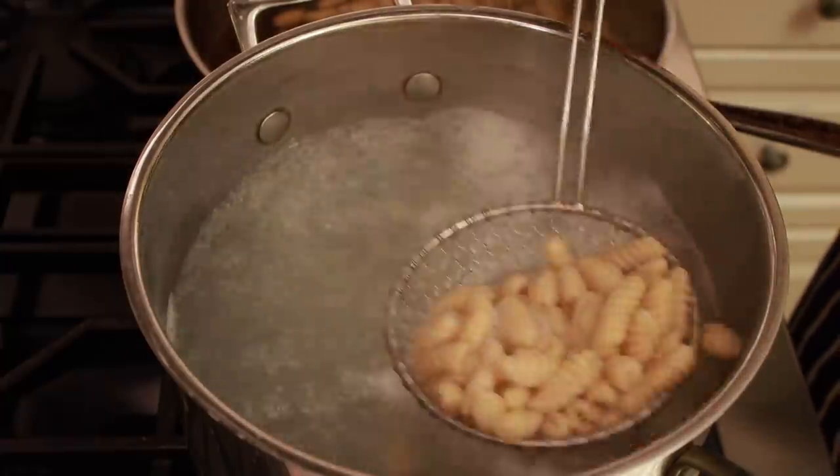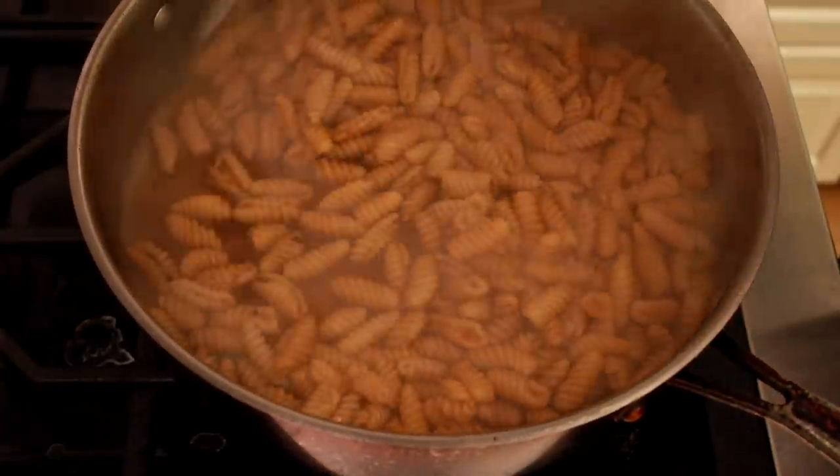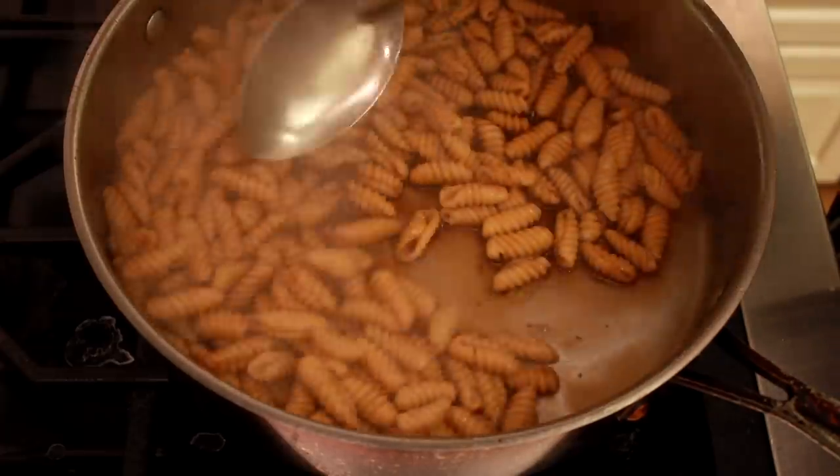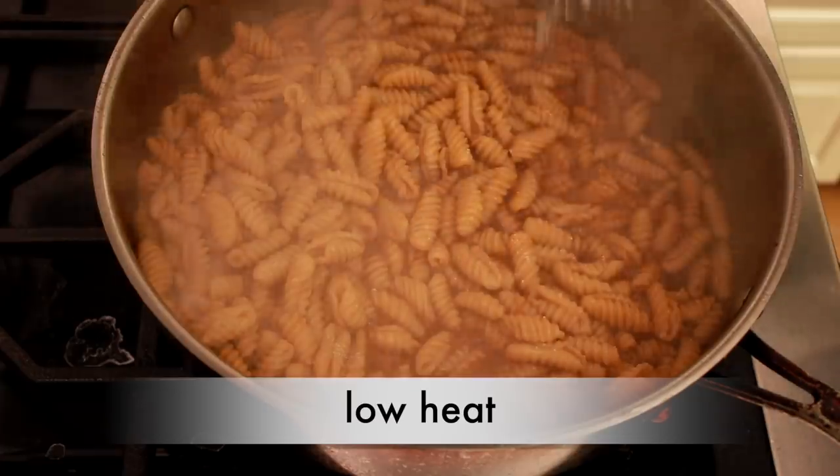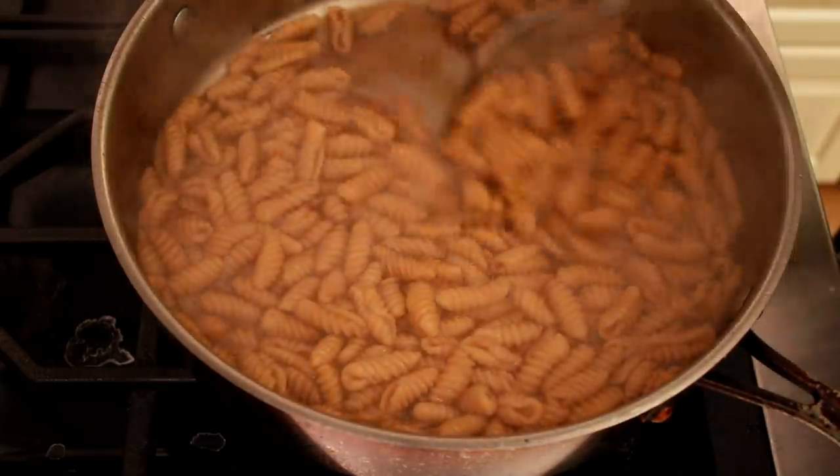Cook on low heat, stirring constantly until the sauce barely starts to thicken. Taste for salt, and if you need more, splash in some pasta cooking water or just add salt directly.